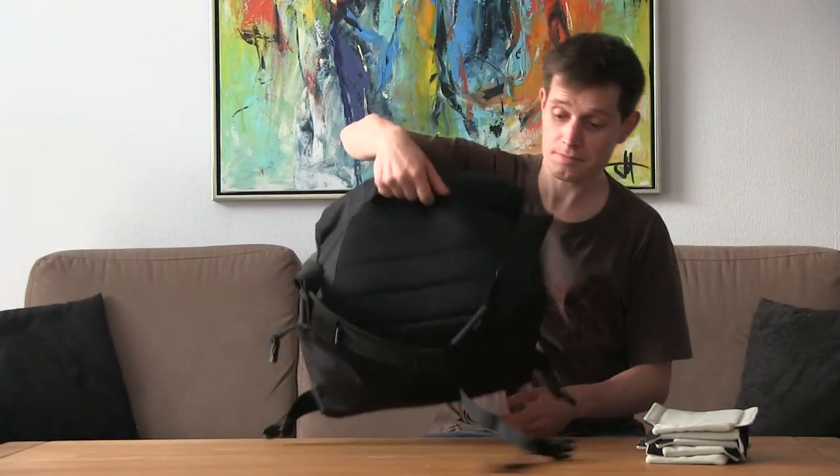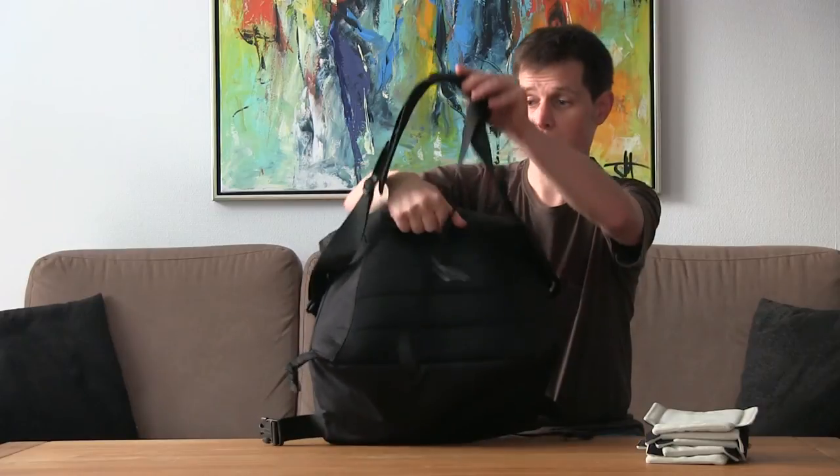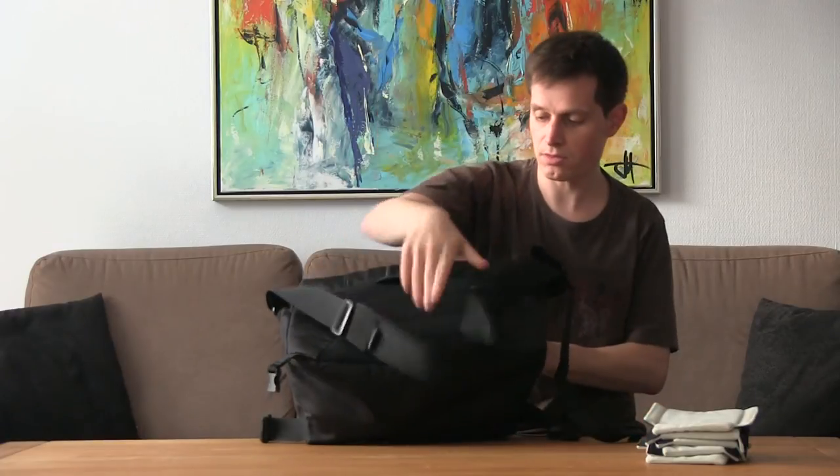Another great detail is this hidden handle, so you can just grab your bag without having to use the strap to carry it up and move it around.